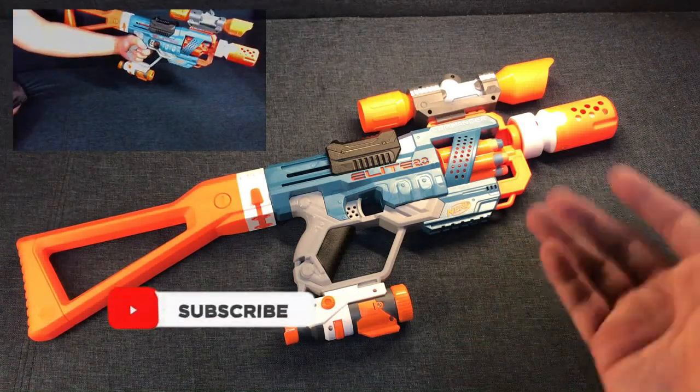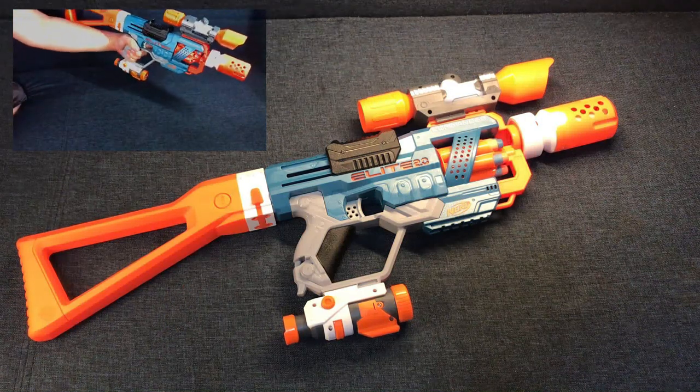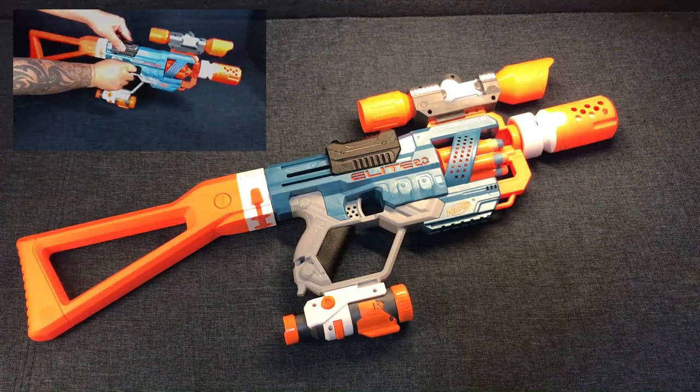Of course, there will be no change in the performance of our Nerf gun right here, since we have just upgraded some attachments to it to make it look more menacing or pleasing to the eyes.